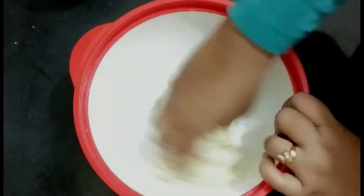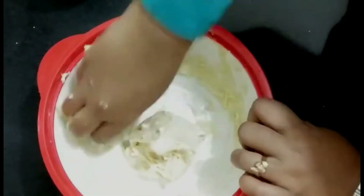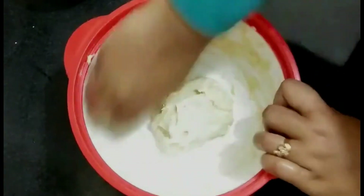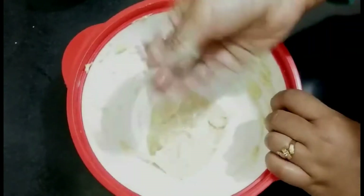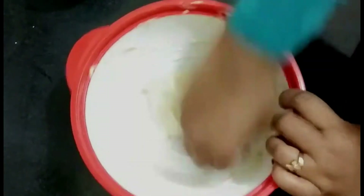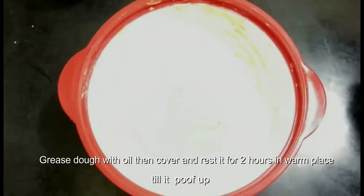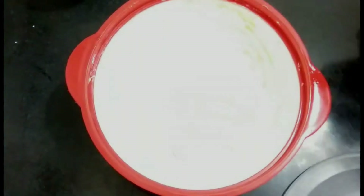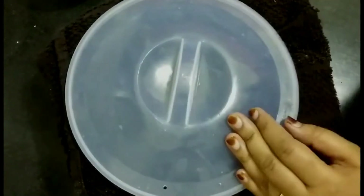Once the milk is added, knead it to a smooth dough — this takes around one to two minutes. Grease your hands with oil and knead for another minute. Then apply some oil to the dough, cover it with a kitchen towel, and let it rest for two hours in a warm place so it doubles in size.